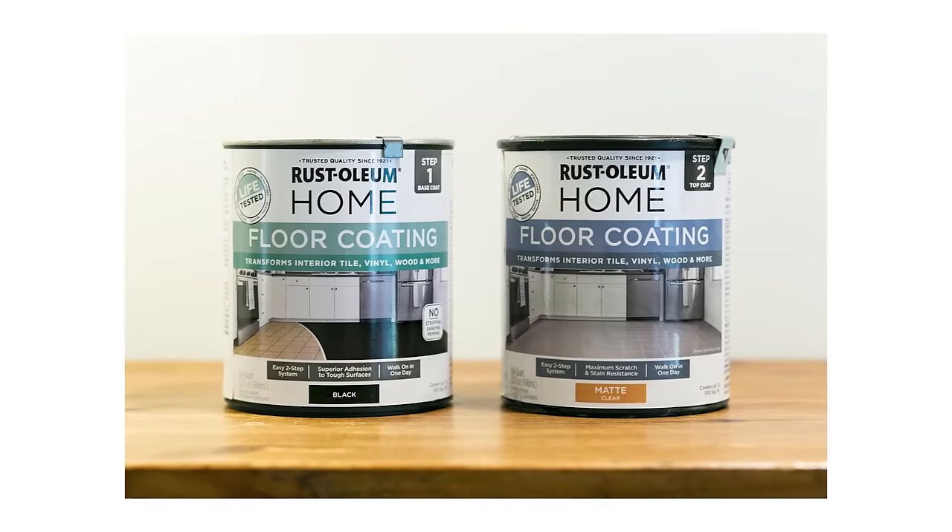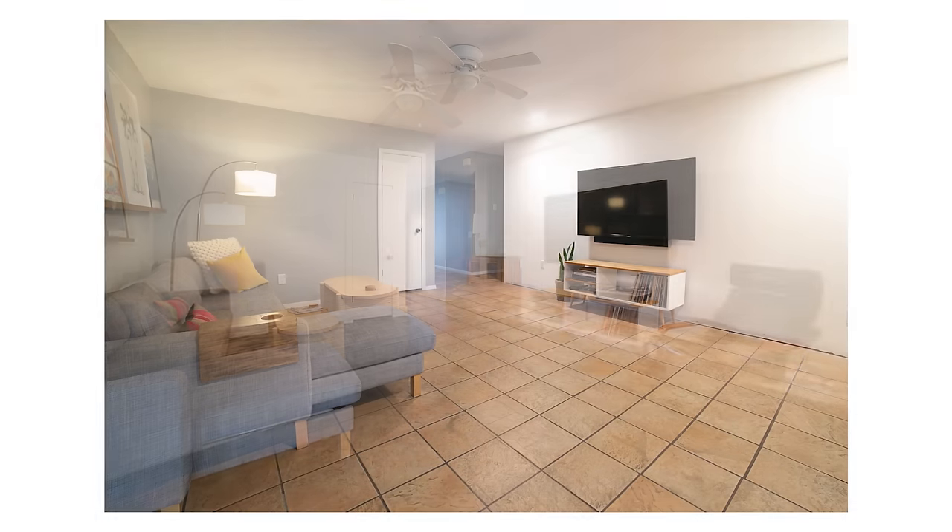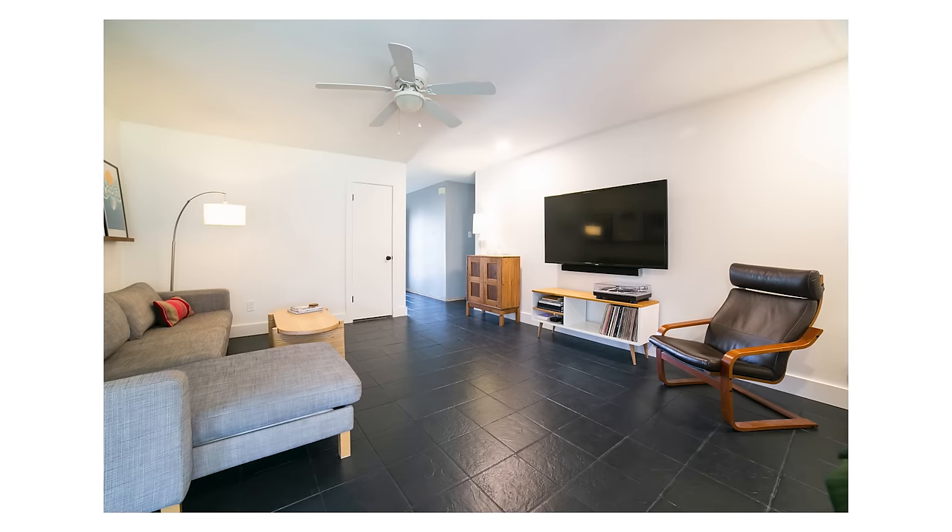I've recently started renovations on this 40-year-old house, and now it's time to give a much needed update to these old outdated tile floors. I'm very excited to be partnering with Rustoleum on this project and using their product Rustoleum Home. Check out how I quickly gave old tiles a much needed modern update, and welcome to Maker Grey.